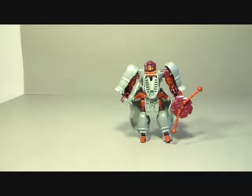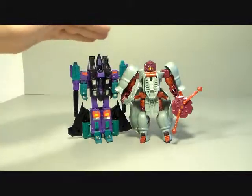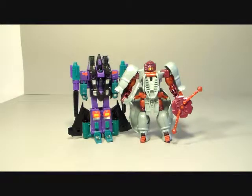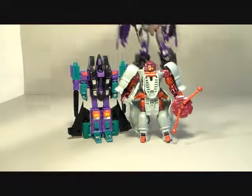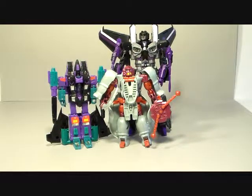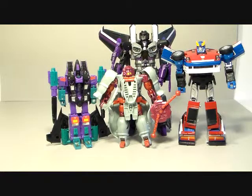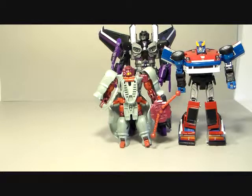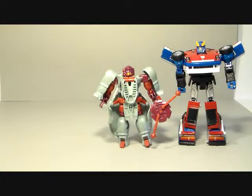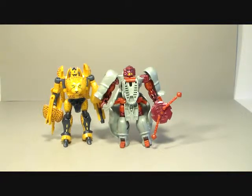Scale-wise, here he is next to the Seeker mold — he would be taller than the regular Seeker, a little bit taller because of the cone, but he's got a lot more bulk to him. Here he is next to the iGear Seeker — he comes up to about its waist. Here he is with the Masterpiece car — so yeah, he's a thick deluxe. And here's his wave-mate Cheetor — see how they're about the same size.